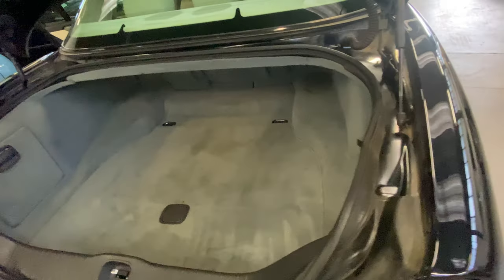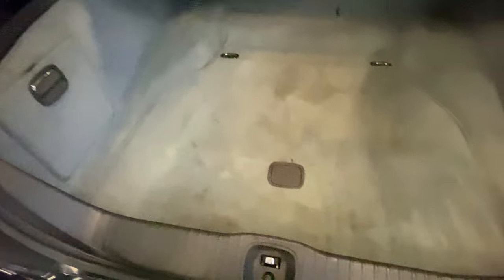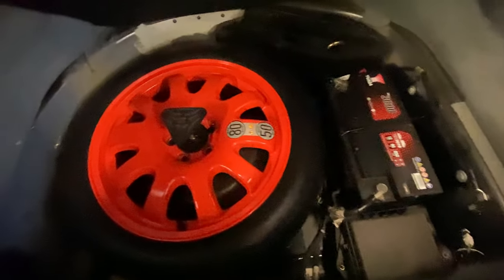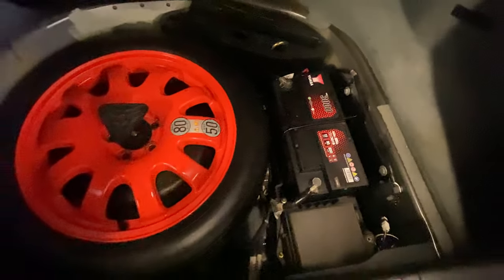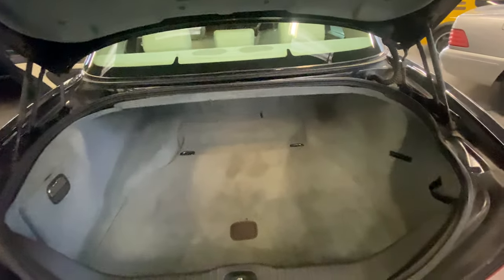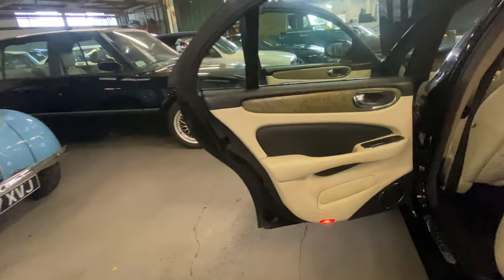Into the boot - carpet all nice and presentable, a few little stains in the boot carpet. I'll lift that up - you can see the space saver is there, the boot floor, you've got the jack, and a nice big battery. That's all complete in there.